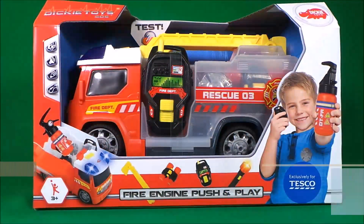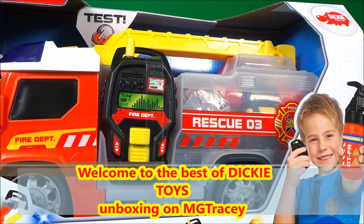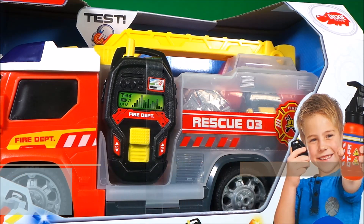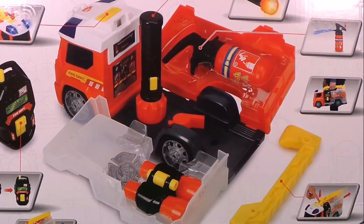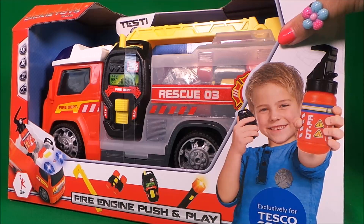Hi there guys, this is Tracey here and welcome back to the MG Tracey Club. Today I've got a very exciting toy to share with you. It's a Dickies Toys SOS fire engine push and play vehicle. It has lights and sounds and even tools inside. This looks awesome — time to unbox, so let's get started.